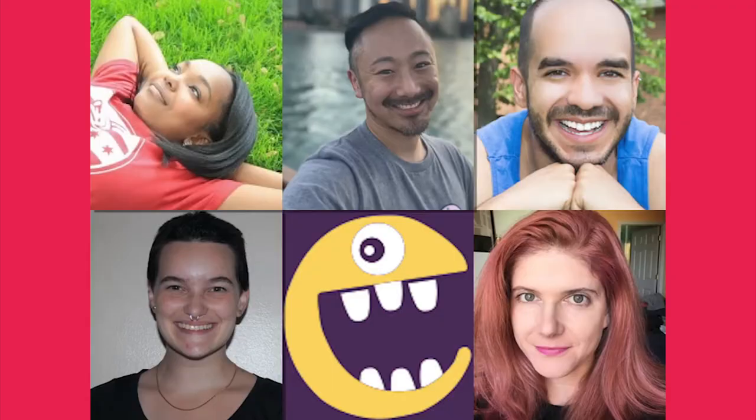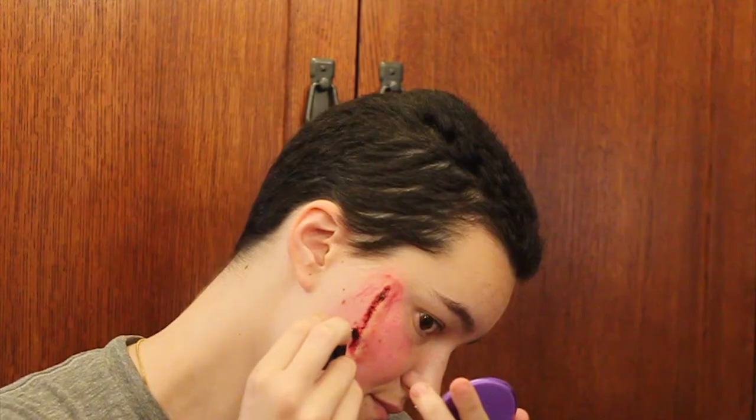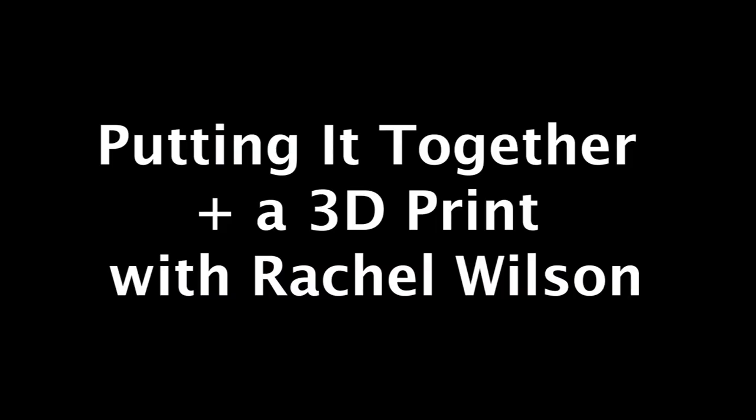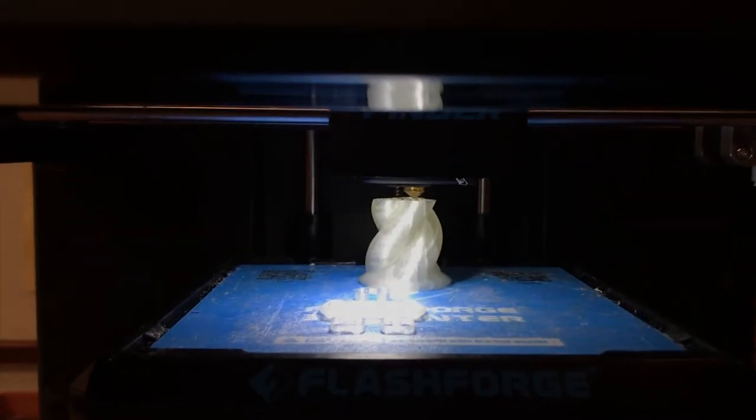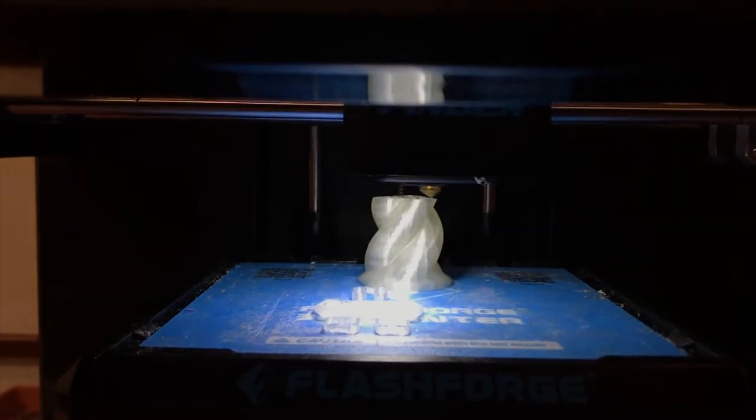Hi, I'm Rachel. I asked some theater friends of mine from Playmakers Laboratory to help us create some unique Halloween looks. I'm so glad you're here. Everybody else was so generous about sharing their ideas that I wanted to add something to the whole, so I decided to use some of the equipment that we have in our Umedia spaces. Every Umedia space in Chicago Public Library has a 3D printer.